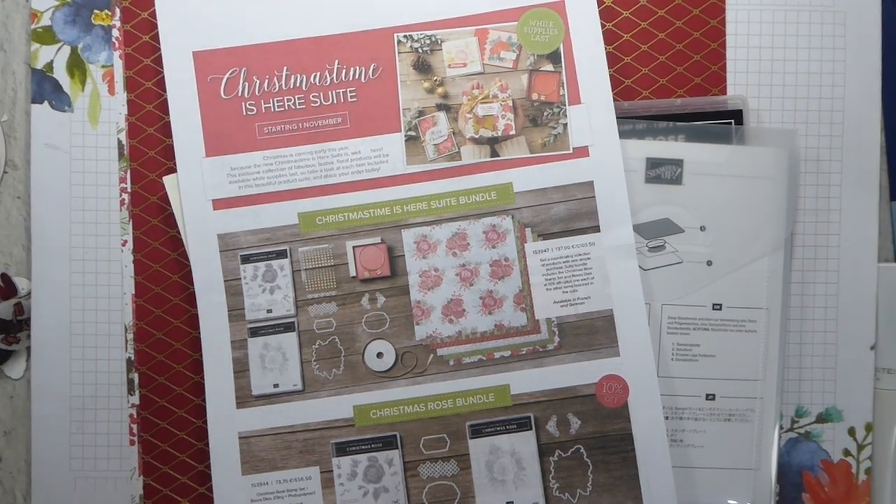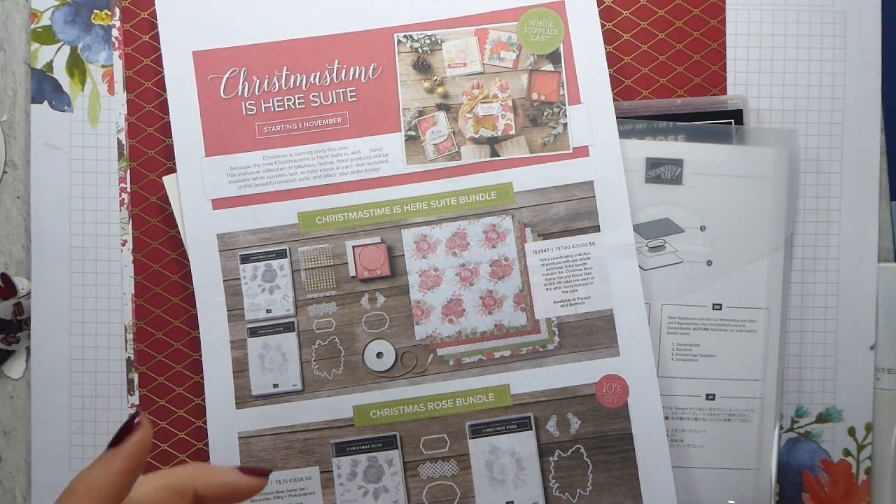Hi there, it's Liz Yule from Old Stables Crafts. Thank you for joining me again today. I've got a very quick video for you this afternoon. If you saw my blog hop video in the wee small hours of the morning, I thought because that was so early, I would let you have a second video again today.